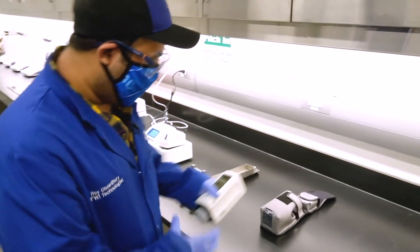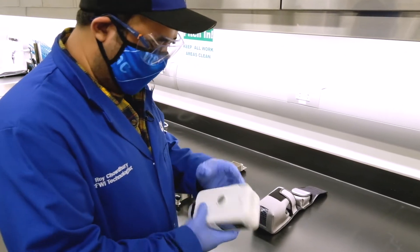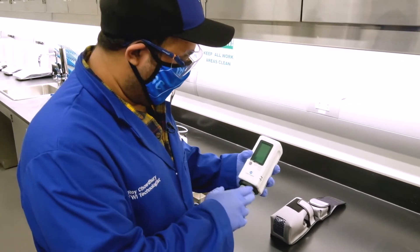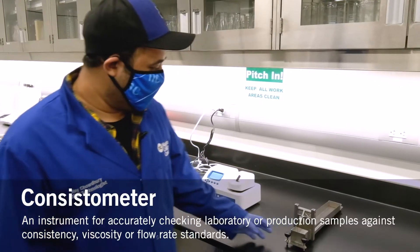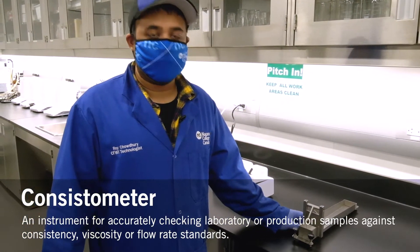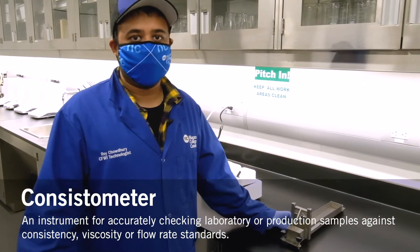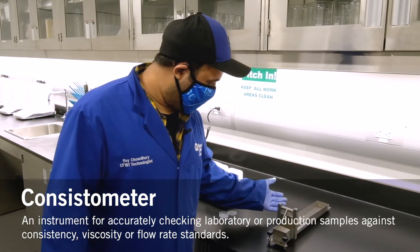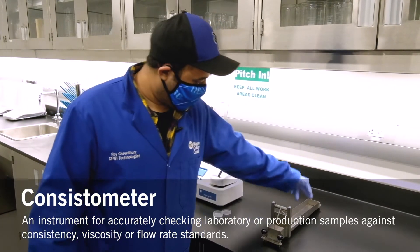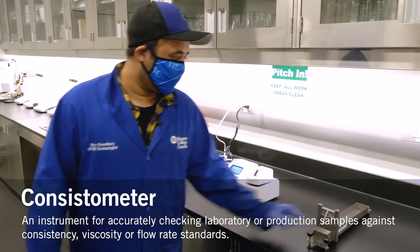This is the color meter. It gives you a color reading of the compound being tested — for example, bananas, red peppers, or orange peppers. This is the consistometer. Basically it gives you a density reading — density being mass of a substance per unit volume — measured based on the time it takes to reach an endpoint from the start point.